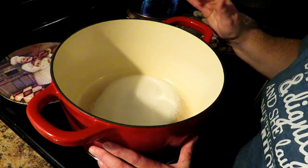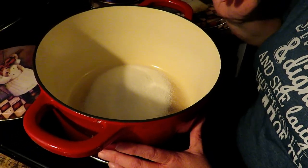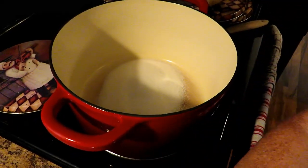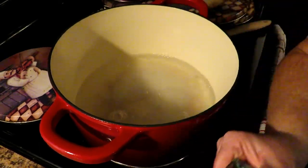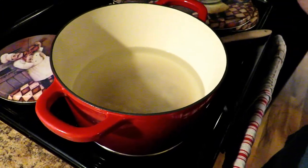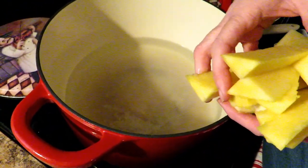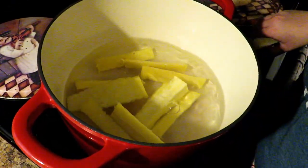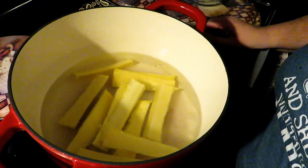Now we're going to make our syrup. You can also can pineapple in natural juice, but I'm going to do an extremely light syrup. We have one cup of pure cane sugar, and to that I'm adding five and a half cups of water. Remember I told you to save those cores — I'm going to put them into the syrup because they have so much flavor. That way your syrup is not just sugar syrup, it's pineapple syrup.